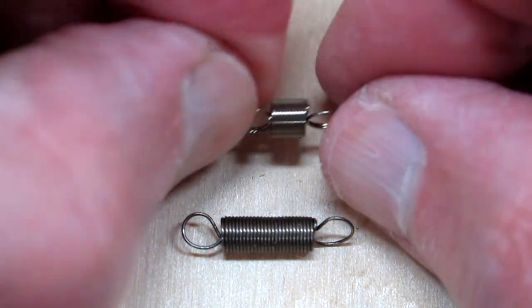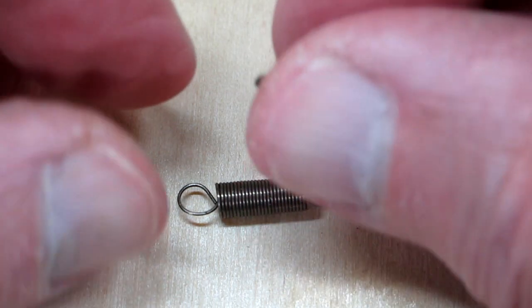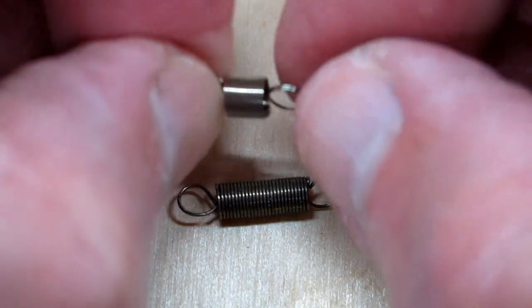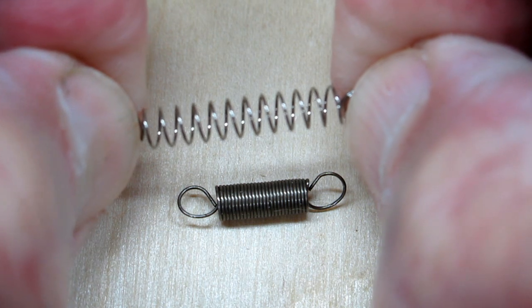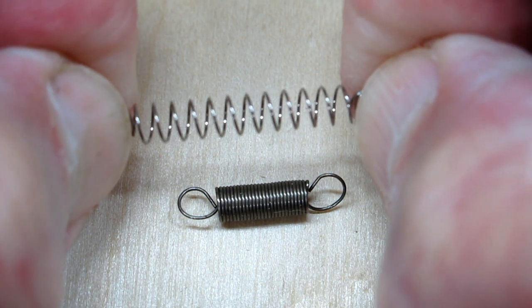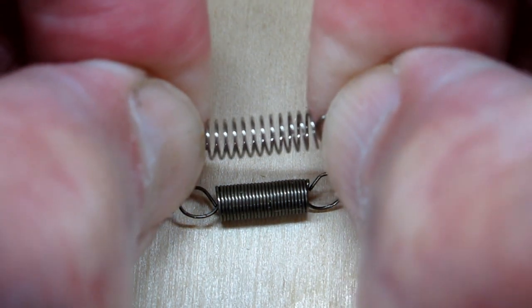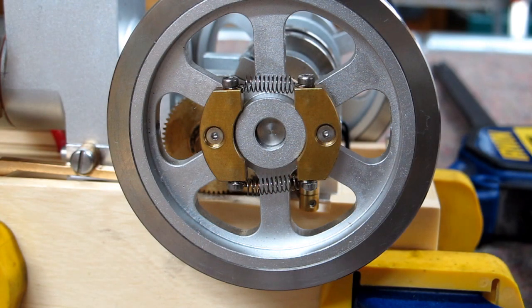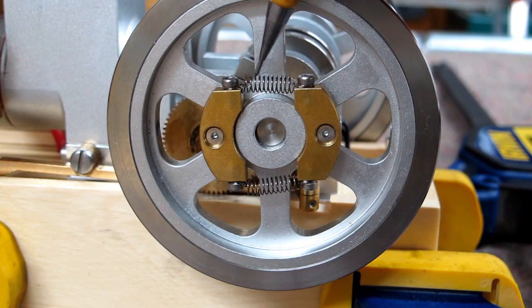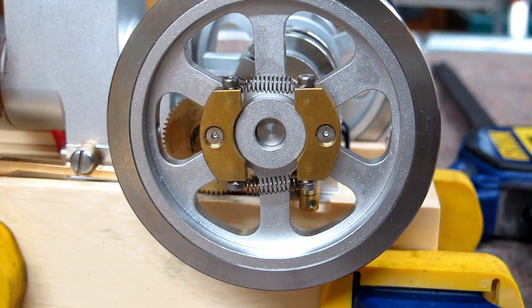You have to be careful when you do this because you don't want to stretch it too far because you won't be able to put it back. You stretch it out a little bit further until when it relaxes, it's about that long. We can look at the springs now and we can see that the coils are noticeably further apart.